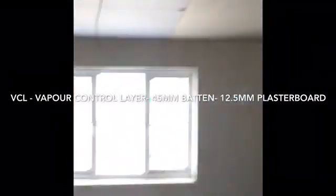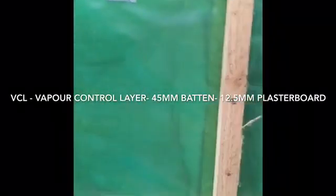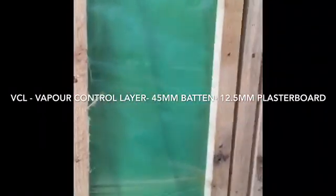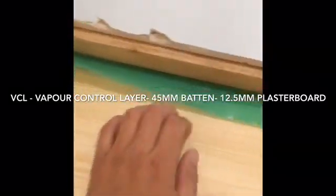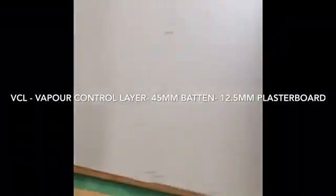Here's the next stage — plasterboarding on the inside. In the frame it's filled with insulation, and then a VCL which is a vapour control layer is put on, and it's all batted off ready for the plasterboard. You can see the vapour control layer there — batted off with 12.5mm board.